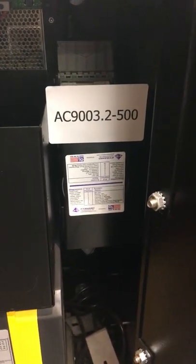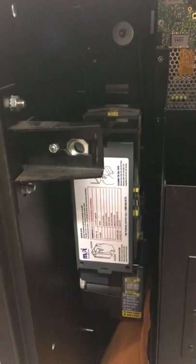It also has two validators, one on each side — one there and one right there.